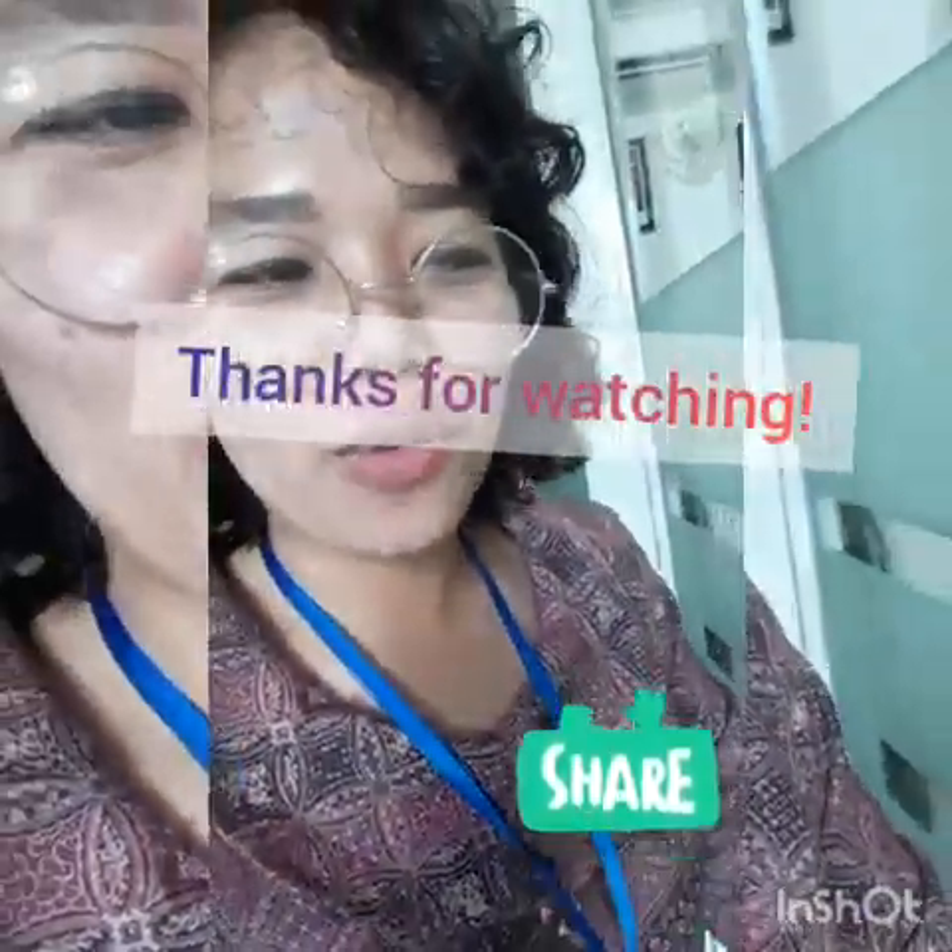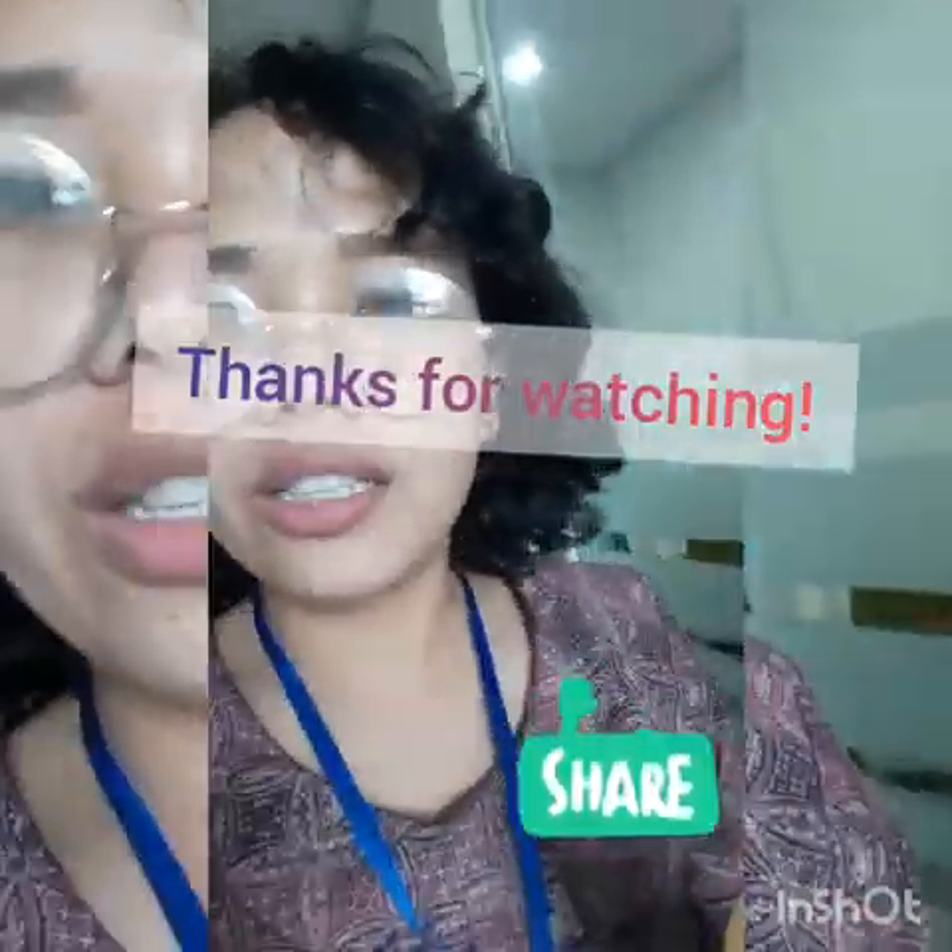Thank you. Alright, two comments already. Okay, now we are going to find more. Some of them are not here...